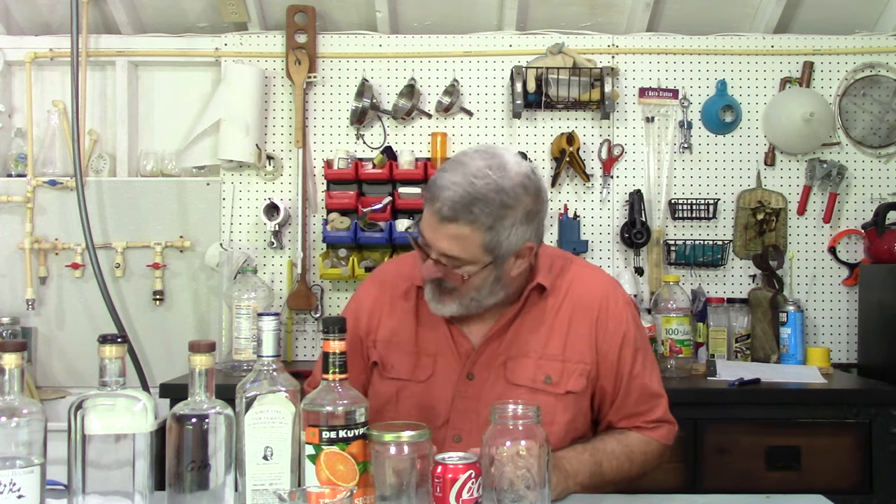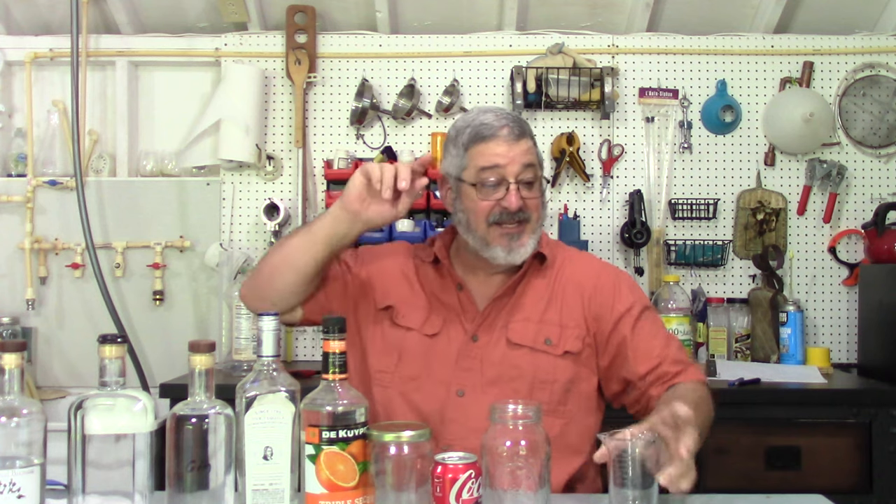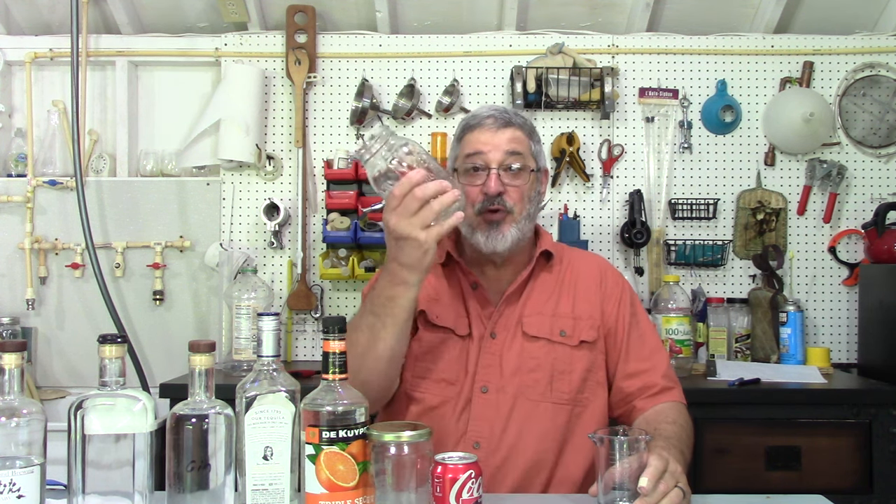But first things first, welcome to Stoarts and Bro! My name is Randy and this is the channel all about home distillation. So let's get ready to make our Long Island Iced Tea Moonshine. Is there a tea in it? No. Does it taste like tea? Yes. We're going to make a quart, and you can make as much as you want — it's linear, just multiply it.